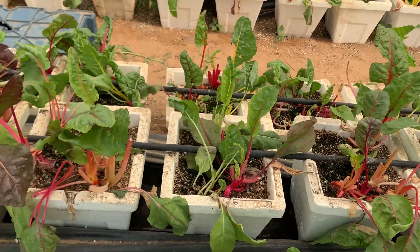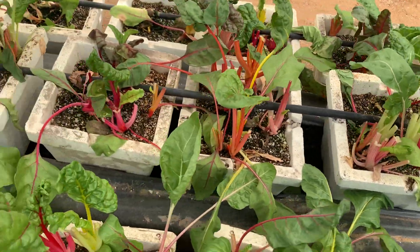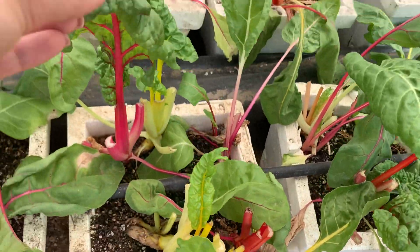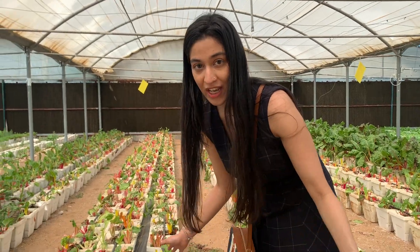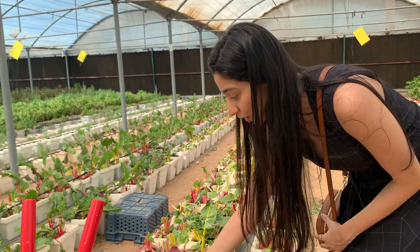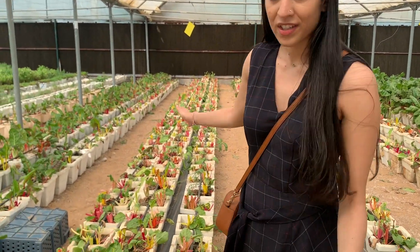Right now I'm getting attracted to all these pretty colors. These plants are Swiss chard — they come in various colors. A fun fact: all these colorful plants, yellows, reds, greens — their roots are also of the same color. So yellow plants have yellow roots. They are mainly used for food rolling, salads, baking, and things like that, and are very popular in European countries.